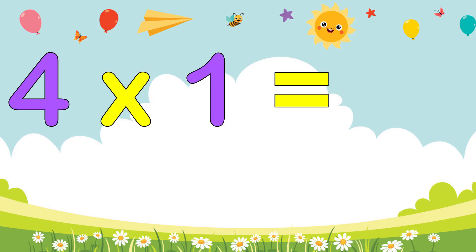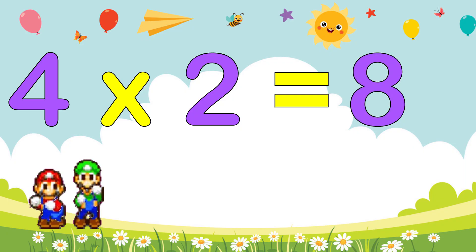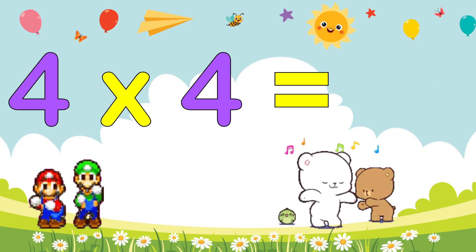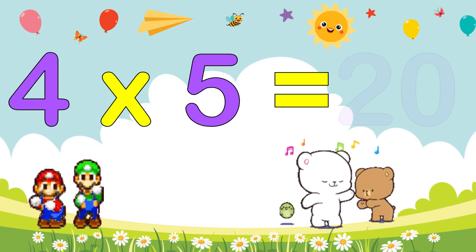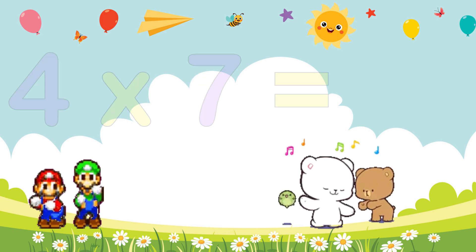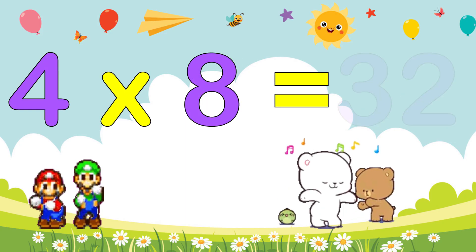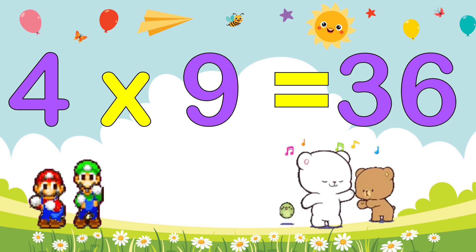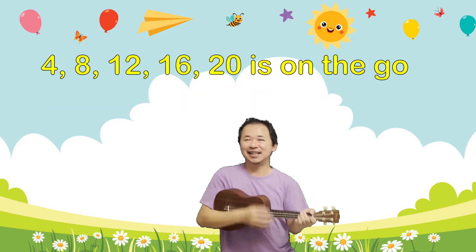4 x 1 is 4, 4 x 2 is 8, 4 x 3 is 12, 4 x 4 is 16, 4 x 5 is 20, 4 x 6 is 24, 4 x 7 is 28, 4 x 8 is 32, 4 x 9 is 36, 4 x 10 is 40.